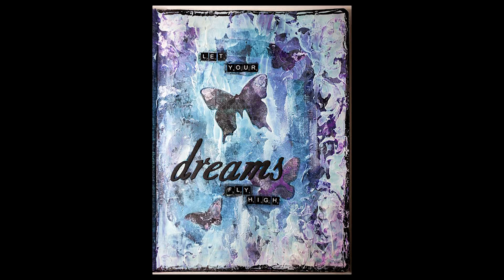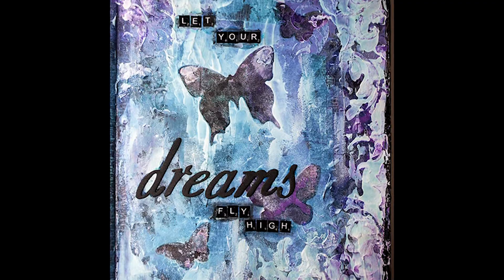Hello everyone, Erika here. Welcome back to my channel and a new art journal video. Today I am making the page you can see here, and if you want to see how I did it, then just keep on watching.